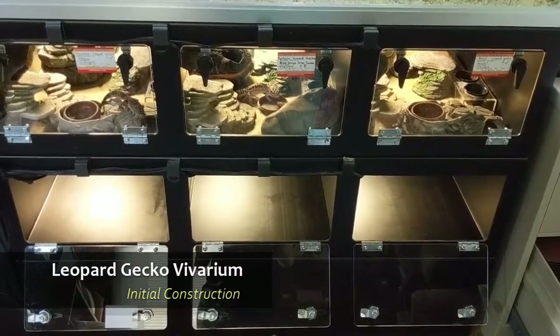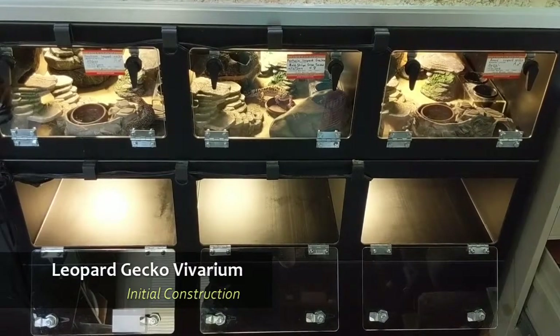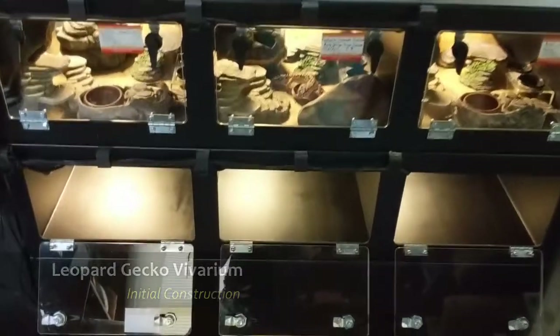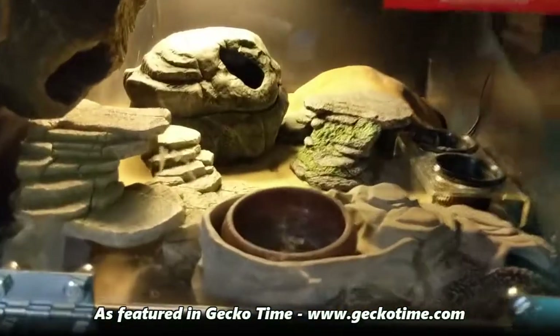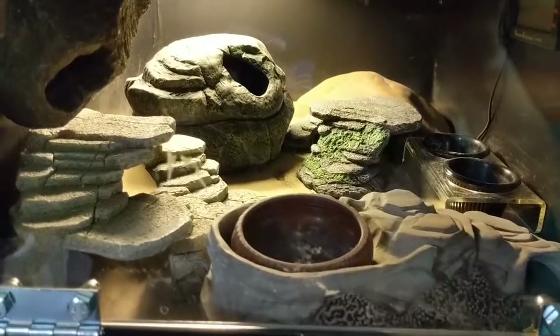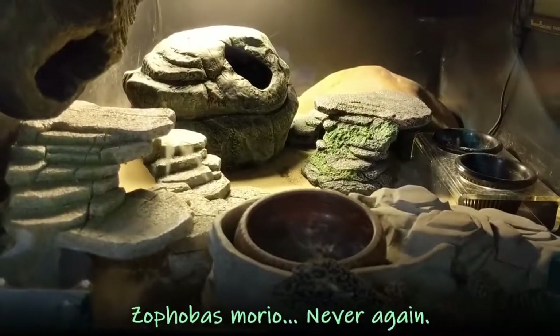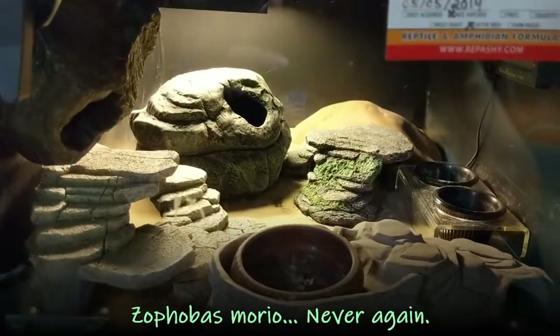Hello everyone. I'm about to start version 2 of Leopard Gecko Bioactive, using the same stackable front opening display enclosures as last time. I originally did it about four years ago and had to tear it down after a couple years because I used super worms — they overbred and started escaping into my house. So in the meantime the geckos have been dealing with paper again.